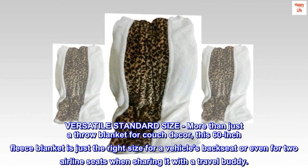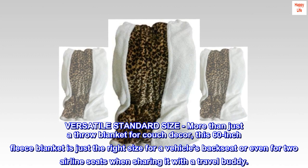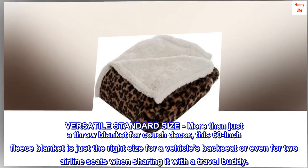Versatile standard size — more than just a throw blanket for couch decor, this 60-inch fleece blanket is just the right size for a vehicle's backseat or even for two airline seats when sharing it with a travel buddy.